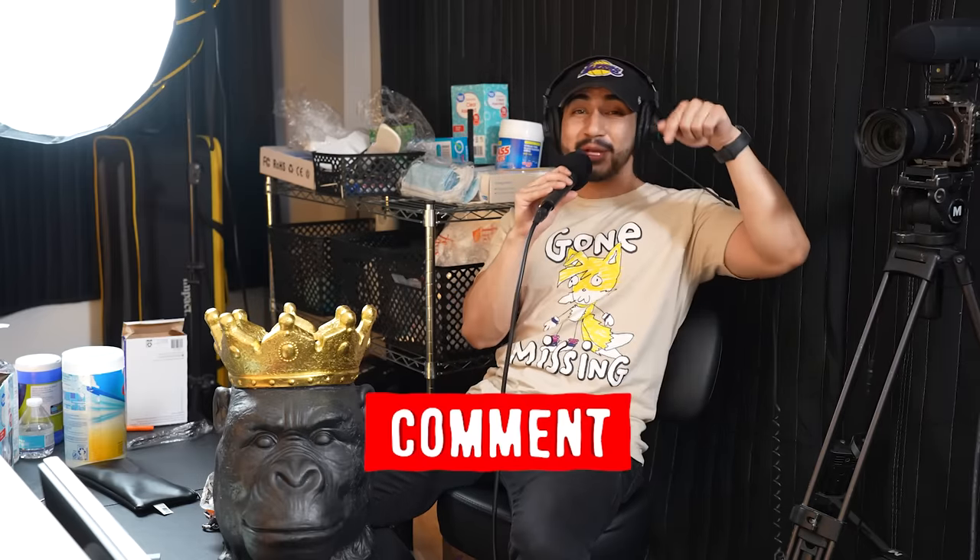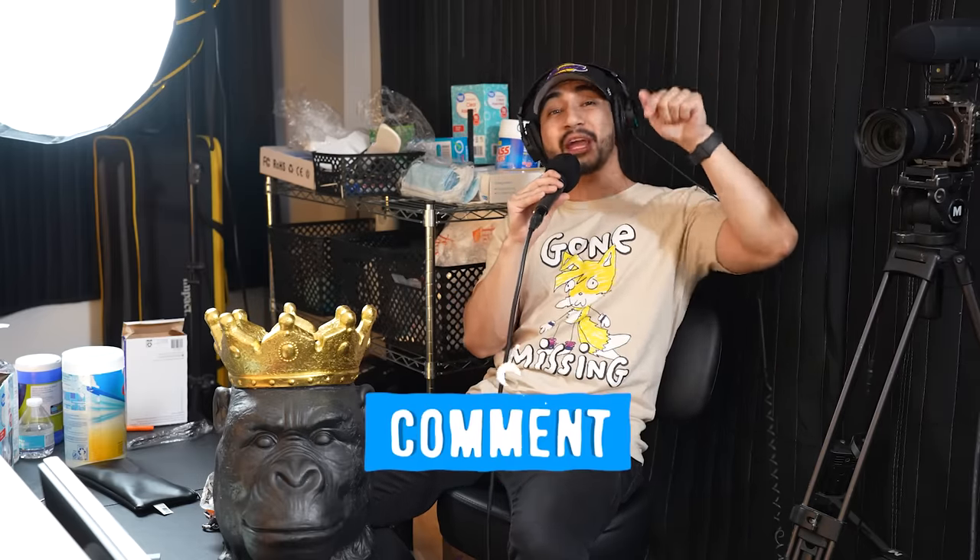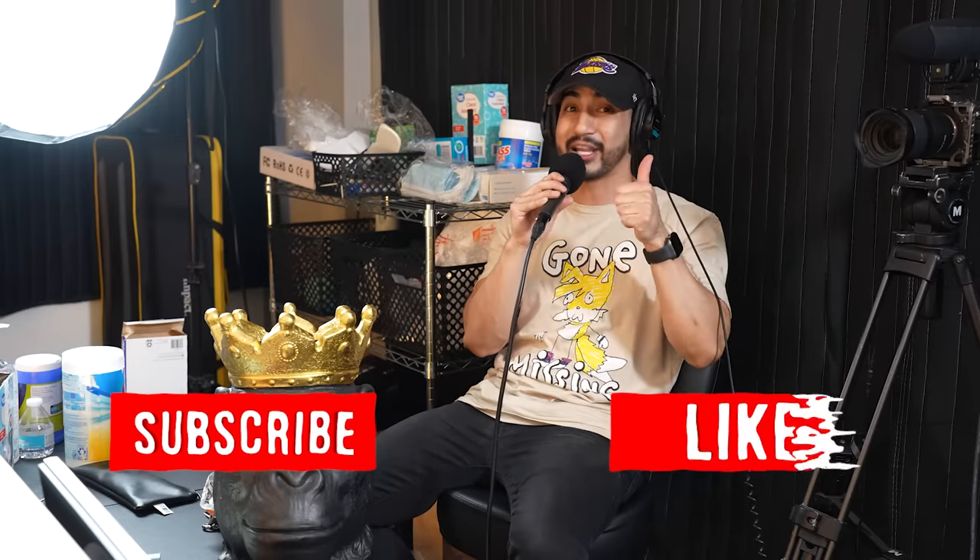I think that's a good one to end off on. Comment down below what you want to see Ramon rank or try next. Make sure you click the subscribe button and the like button. Let us know in the comments down below. I need to use the restroom now.